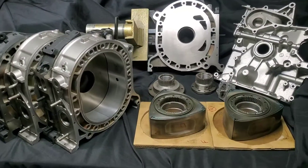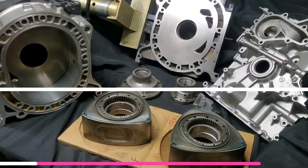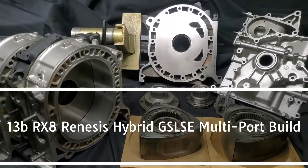Today we're going to build the hybrid Renesys motor, which is a combination of the Renesys RX-8 6-port motor with GSLSE 13B rotor housings. This is how we make the magic happen.